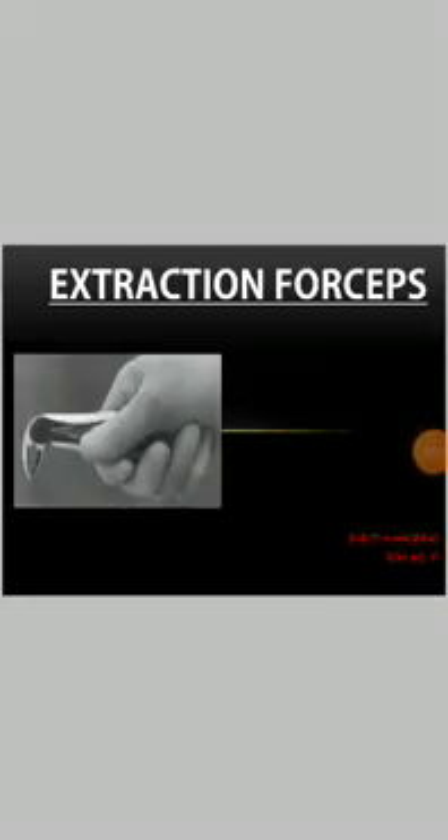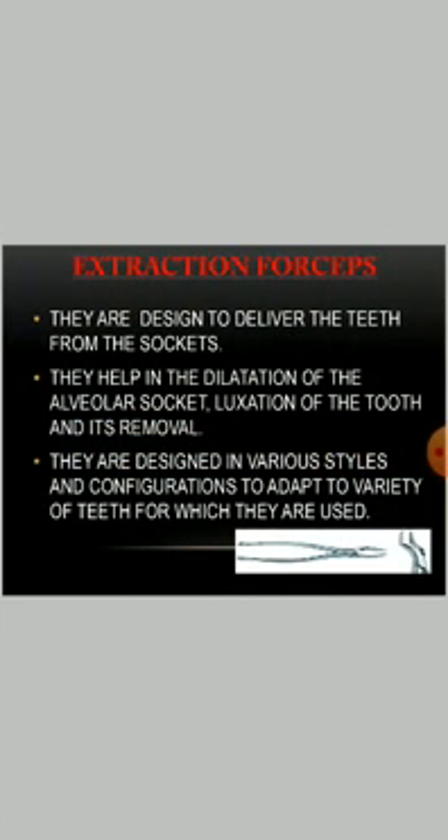Hello everyone, myself Shruti Khandera and today we are going to see about the extraction forceps. Extraction forceps are designed to deliver the teeth from the socket. They help in the dilatation of the alveolar socket, luxation of the tooth and its removal. They are designed in various styles and configurations to adapt to a variety of teeth for which they are used.